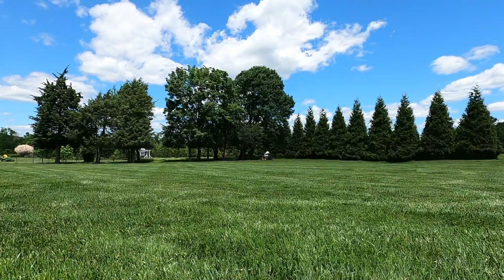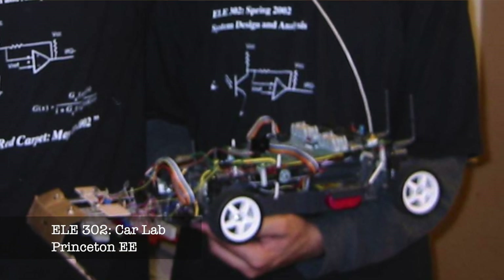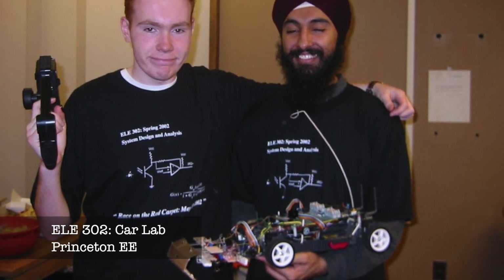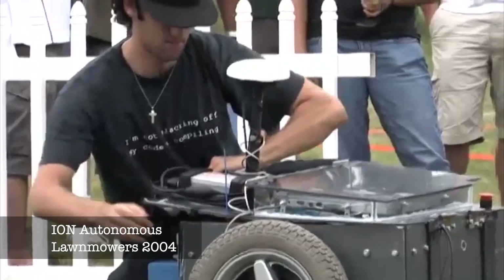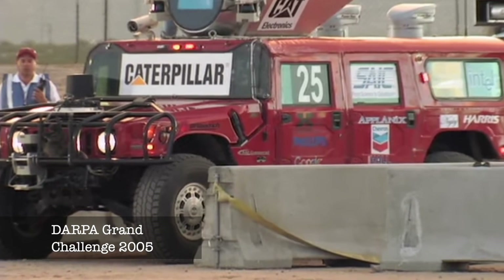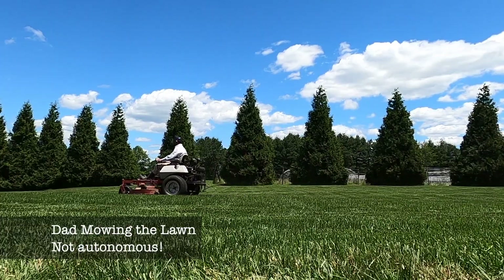I mentioned the idea to my mom and she said go for it, so I set about figuring out how to do this. Fortunately, in college, I worked on a semi-autonomous self-driving RC car, and I've been interested in robotics and autonomous vehicles ever since I was a wee lad. I followed events like the Ion Autonomous Robotic Lawnmower Competition in 2004 and the DARPA Grand Challenge, which also began in 2004. Now, these events involving autonomous lawnmowers and vehicles were almost 20 years ago, so that brings us up to 2020.